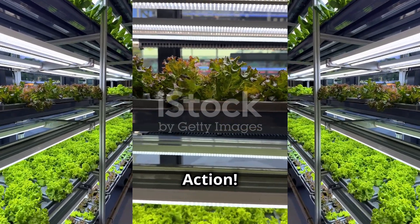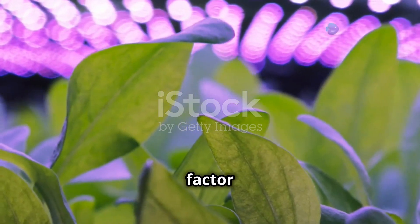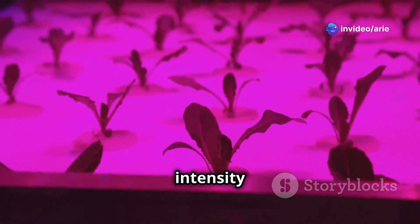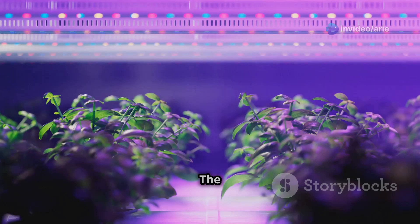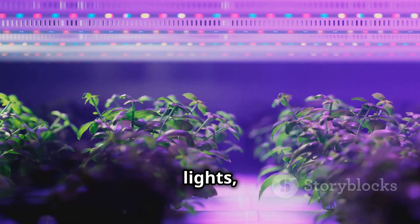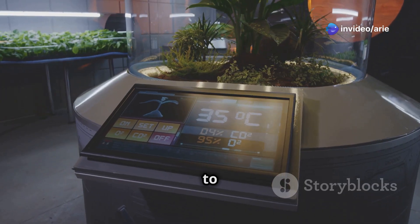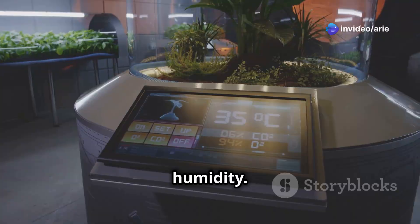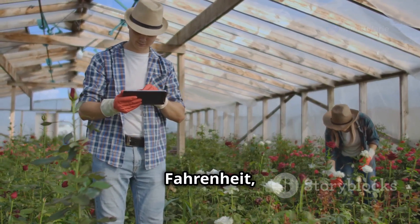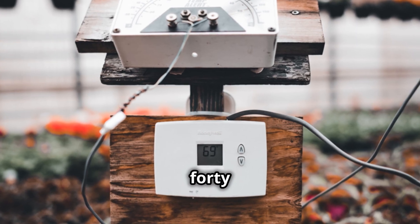Light is another crucial factor for plant growth. In hydroponics, we can use artificial lights to provide the right spectrum and intensity of light that plants need to thrive. The most common types of grow lights are fluorescent lights, LED grow lights, and High Intensity Discharge, or HID, lights. You'll also need to consider temperature and humidity — most plants prefer temperatures between 65 and 75°F (18–24°C) and humidity levels around 40 to 60 percent.